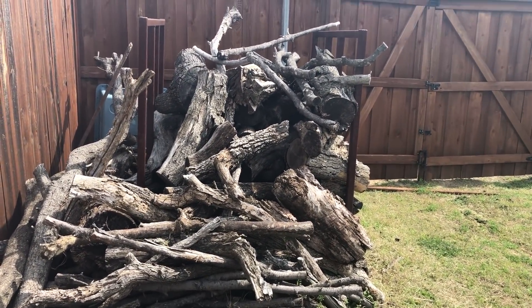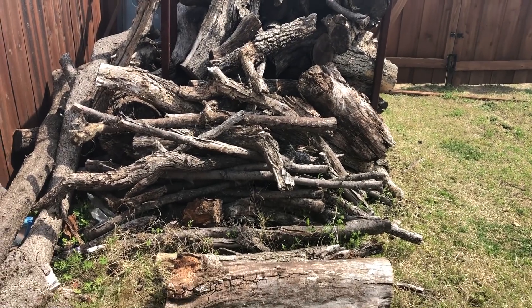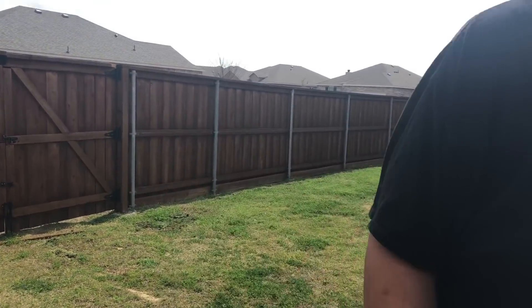We're working on our wood pile. We haven't touched it in a bit because of the winter months that we've had, but I'll start getting splits back in. I really like to use live oak or post oak, but right now I've got a variety of wood, so we'll work on that in just a bit.